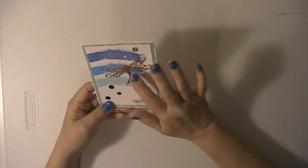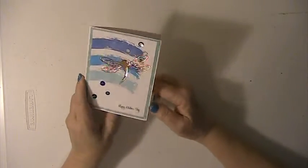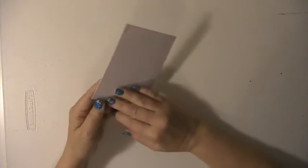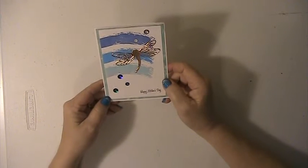She's got this die-cut dragonfly here and some sequins — I love this, it's very pretty. She's also put a note inside. Thank you Chelsea for thinking of me, I really appreciate this.